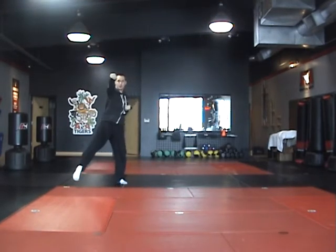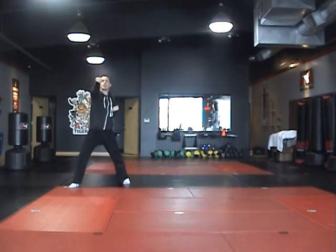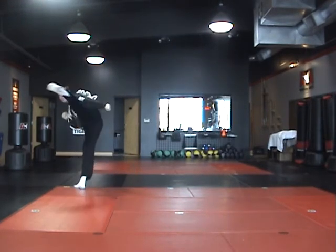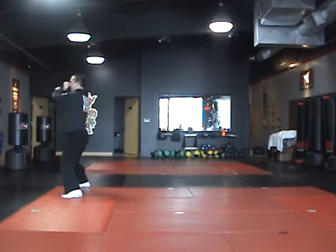Right front kick, point. Left, right front stance, left punch. Left, number two round kick, and middle stance, twin throw ball.